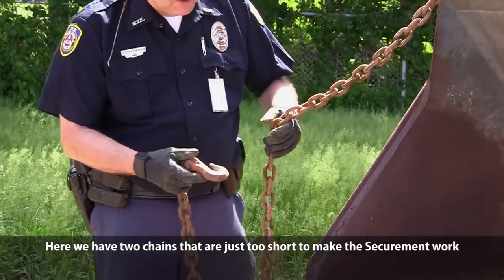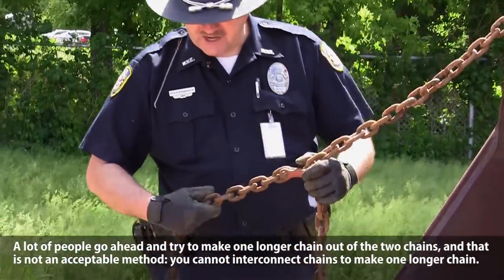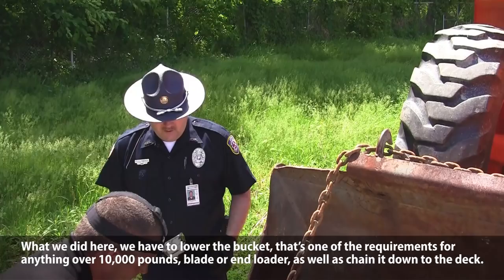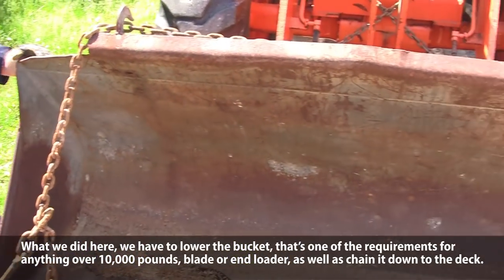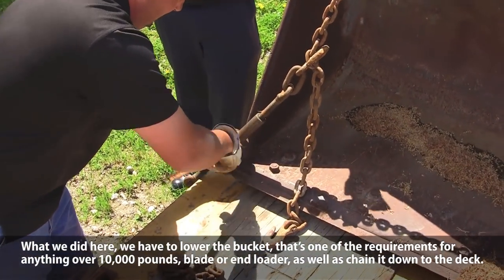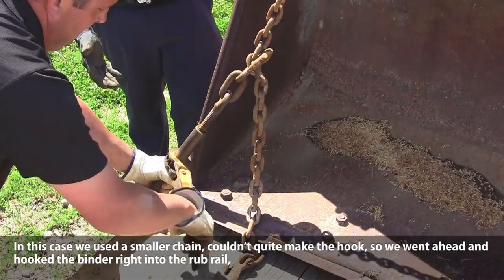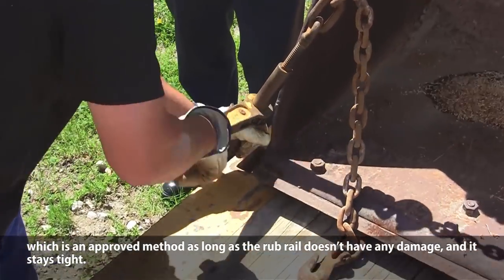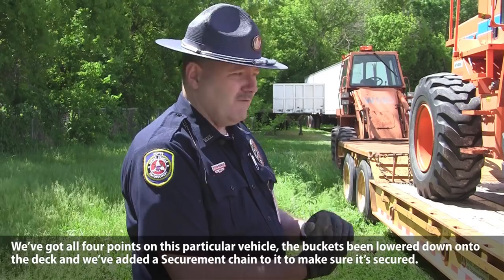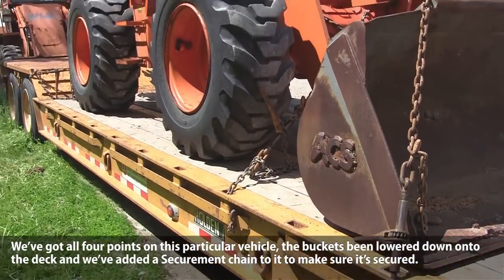Here we have two chains that are just too short to make the securement work. A lot of people will try to make one longer chain out of two chains — that's not an acceptable method. You cannot interconnect chains to make one longer chain. We also have to lower the bucket, which is one of the requirements for anything over 10,000 pounds with a blade or end loader, and chain it down to the deck. We used a smaller chain and hooked the binder directly into the rub rail, which is an approved method as long as the rub rail has no damage and stays tight. We've gotten all four points on this vehicle, the bucket's been lowered to the deck, and we've added a securement chain to it.